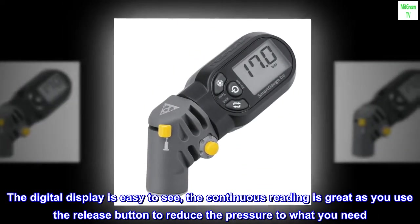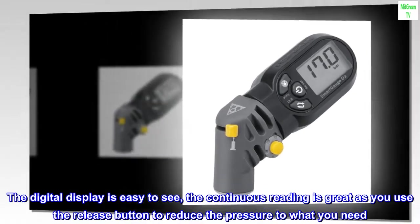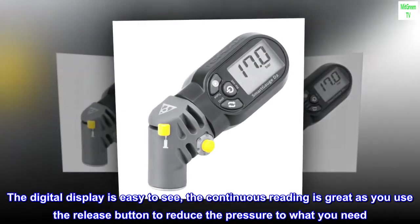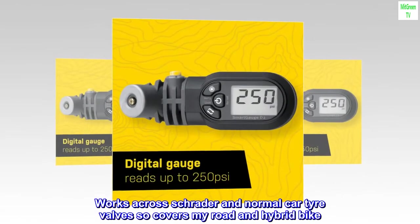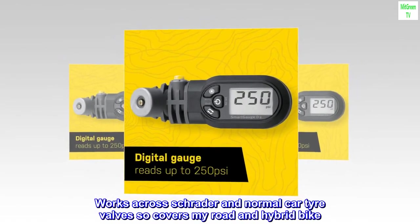The digital display is easy to see, the continuous reading is great as you use the release button to reduce the pressure to what you need. Works across Schrader and normal car tire valves so covers my road and hybrid bike.